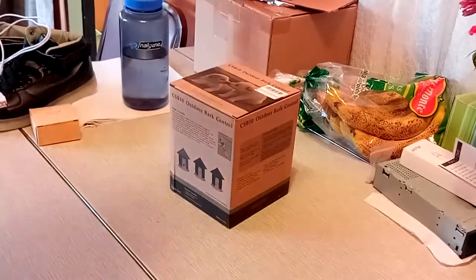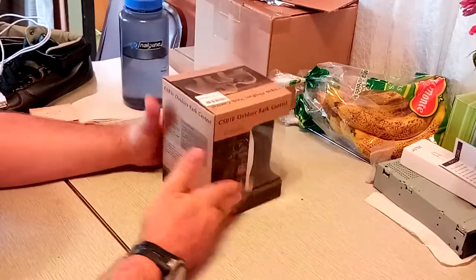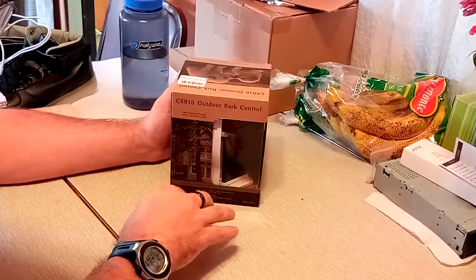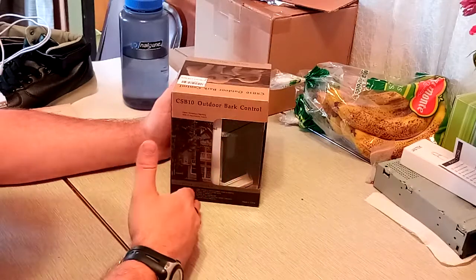Hello, ladies and gentlemen, my name is Justin Grinoff. This is another Epic Amazing Awesome episode of the Unboxing Authority, and on this episode here, we've got the CS-B10 Outdoor Bark Control. It's a birdhouse ultrasonic training dog stop barking, $33.99.